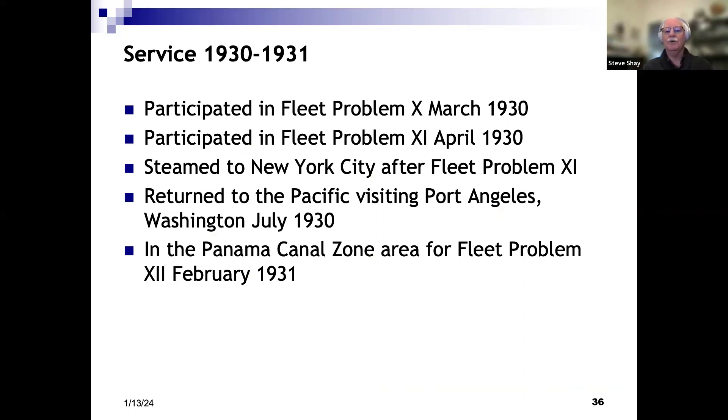Getting into the 30s — what was the California doing? A couple of fleet problems. California was a flagship and was involved in Fleet Problem 10 and Fleet Problem 11, both in the same year. She sailed to New York City after Fleet Problem 11, returned to the Pacific, went back to Port Angeles in July of 1930, and in February of 1931 she participated in Fleet Problem 12. So California did a lot of west-to-east and east-to-west voyages.